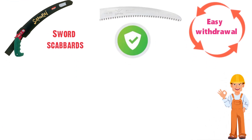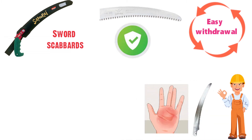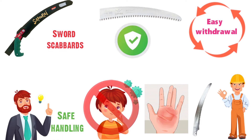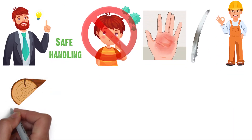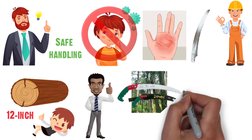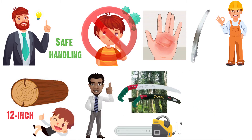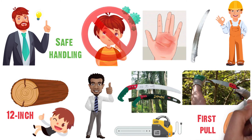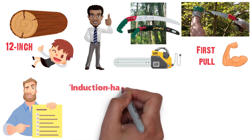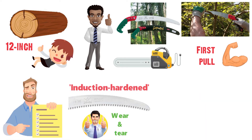Consumers from all backgrounds have raved about the sharpness of the blade, commenting that simply touching it can break the skin. While this means extra care must be taken, it also allows users to saw through even 12-inch logs with ease. Some users have even commented that it works more efficiently than electric saws, stating that a groove forms on the first pull and even living branches can be cut with very little effort. There has been very little complaint about the Samurai, and the induction hardened blades hold up well against wear and tear.